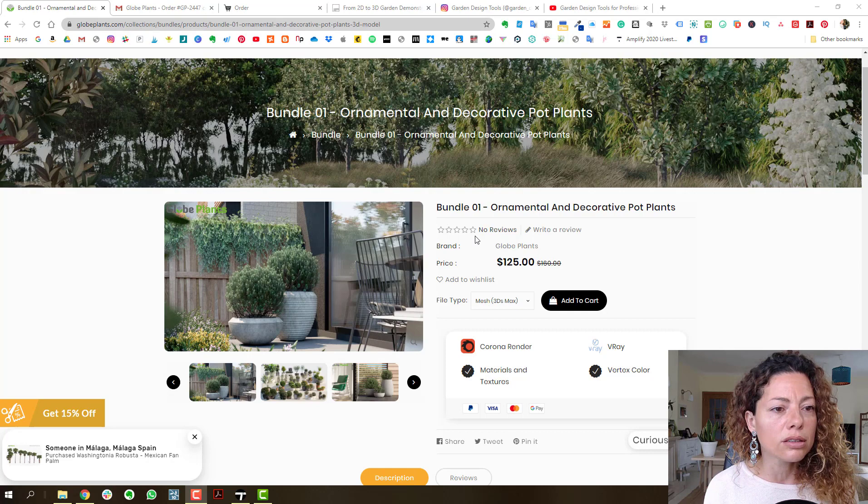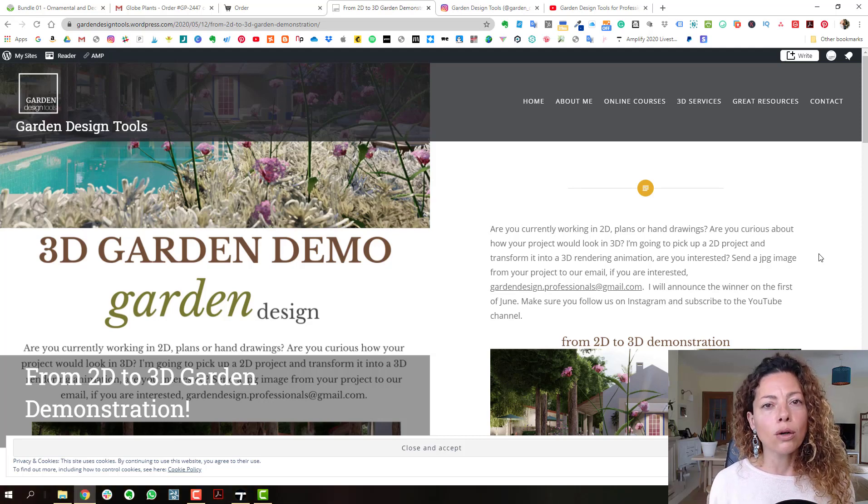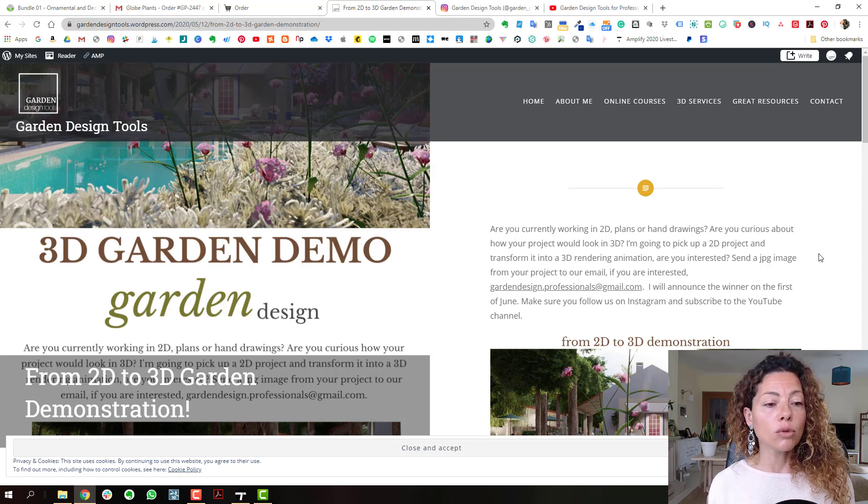Check it out. I'm also doing a garden demo — from 2D to 3D — if you're a landscaper or garden designer still working in 2D plans or hand drawings and you want to see how your project will look in 3D. I'll put the link in the description. Make sure you follow us on Instagram and subscribe to the YouTube channel. See you guys in the next video!